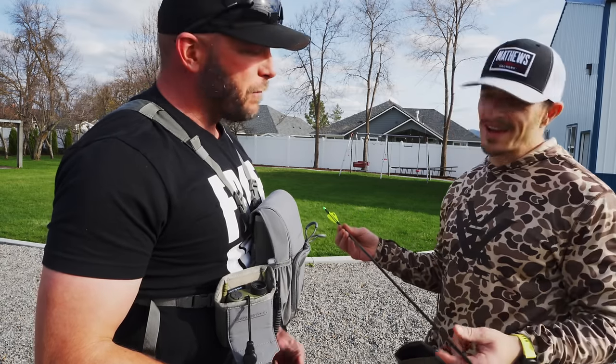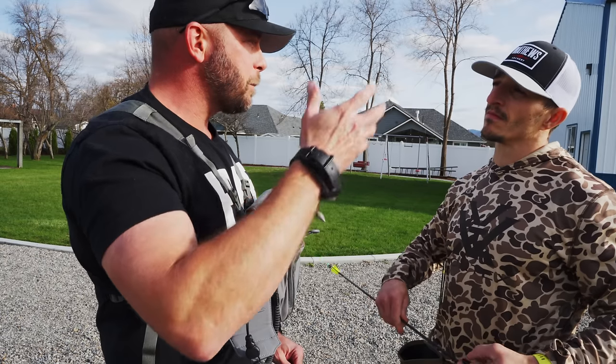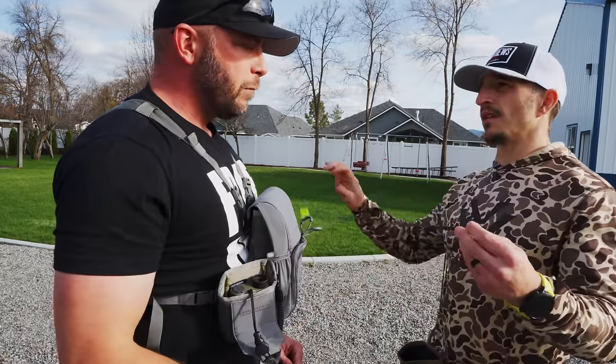Did you hear that? It's just nice to hear. If you've ever watched it in high-speed video, an arrow for the first 10 to 12, 15 yards depending on the setup, that arrow's going the wrong way. Then it knuckles and has to turn the other way.